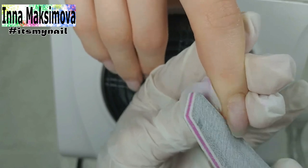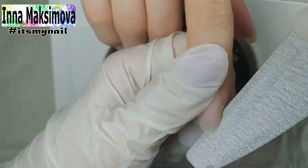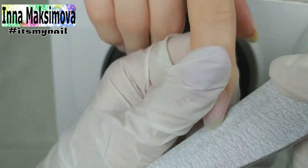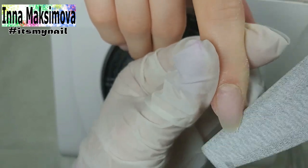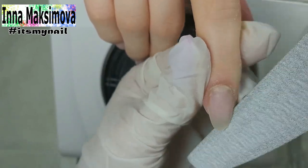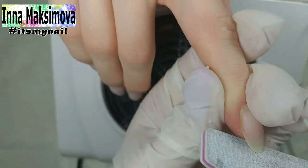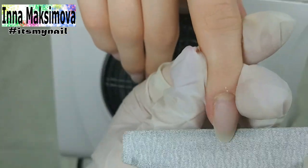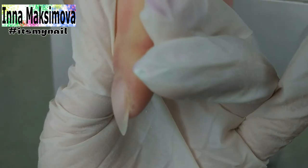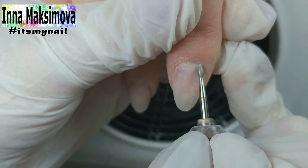I shape the free edge of the nail with a file, filing from the points of ingrowth and rounding to the tip. I level the nail from below with a file — I just put the file under the nail and correct it. I'm going over the surface with a file, removing the unevenness that was left after working with the cutter.